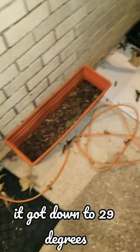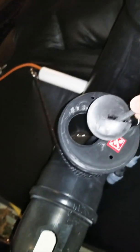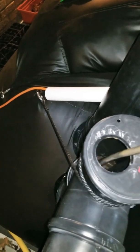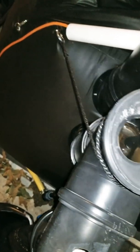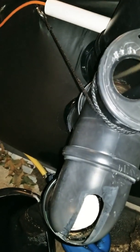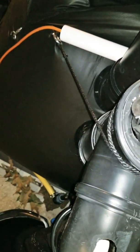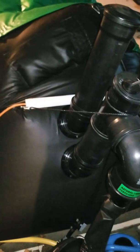I wanted to give an update on the biogas system. It's been getting cooler at night, even one night below freezing. I've got an extension cord running out to the system — it's just an aquarium heater, and there's a convenient location to stick it in. You can see the steam coming out, so that means it's working. I've got it set to 90 degrees, which is about how hot it gets in summer when the sun beats down, to keep it warm for the bacteria.